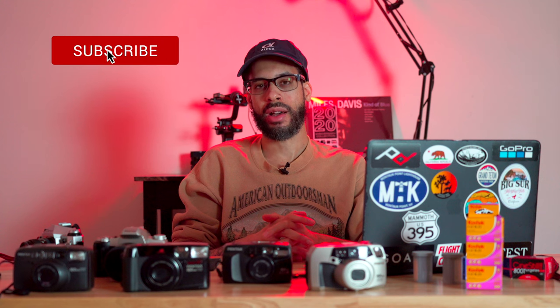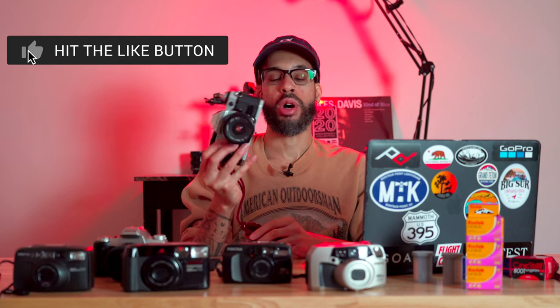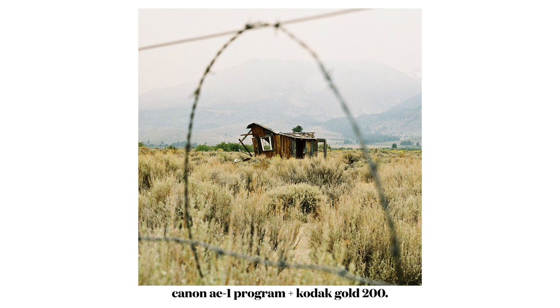I started shooting film about a year ago just because I was kind of bored with photography and I wanted to try something new. I was handed down this Canon AE-1 a long, long time ago and I just never used it because I thought it was going to be a complicated process. I didn't even think that there were still film labs around that would develop photos. I really didn't know anything about film photography.